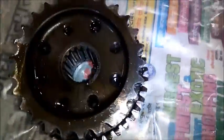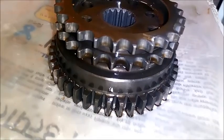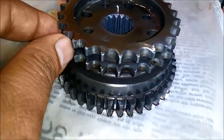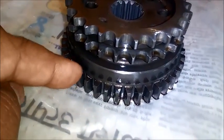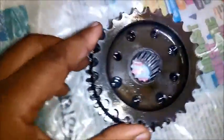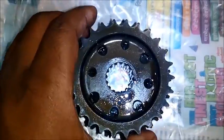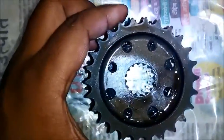This is a damaged Sprag Clutch from a Royal Enfield motorcycle. There are two types of gears fitted together: one is the sprocket, which is a dual-tip based sprocket, and the other is the Sprag Clutch gear. The sprocket is attached to the starter through the drivetrain, and the Sprag Clutch gear is attached to the clutch through the clutch chain. The vital spare in this unit is the bearing.